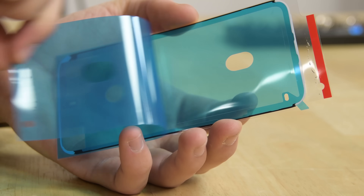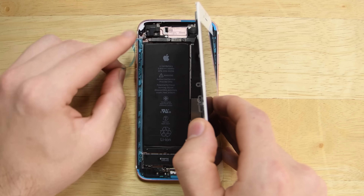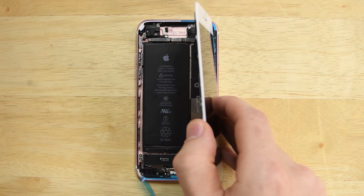Before you install your new display, you should reapply adhesives to keep water resistance. You can choose not to do this, but remember you will lose water resistance.